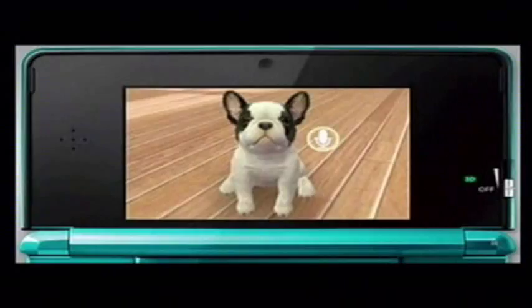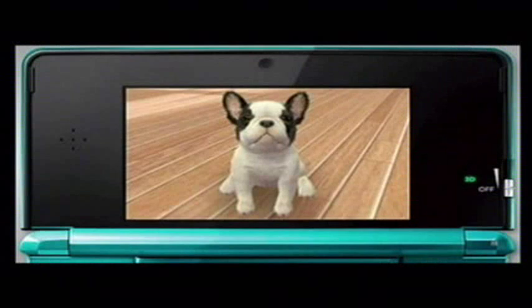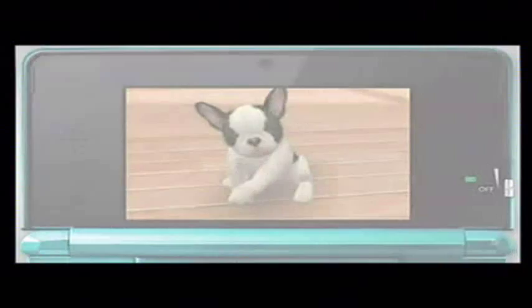Let's teach the puppy to sit. If you slide the stylus down quickly beside the silhouette of the puppy, it will sit. When you do this, tell it to sit. By repeating this, the puppy will learn the trick. Once the puppy has learned a trick, it will perform it when you call out the name of the trick.